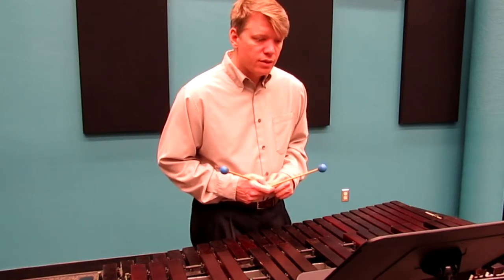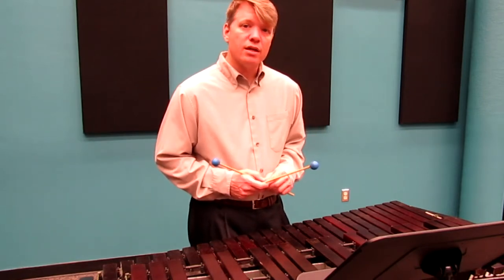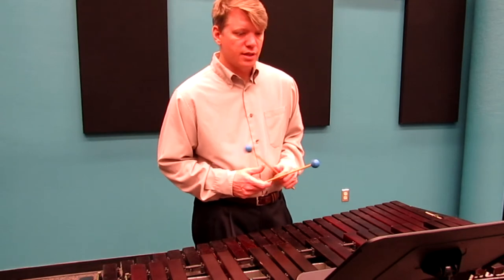So here is the Allegro from Sonata No. 3 in its entirety.